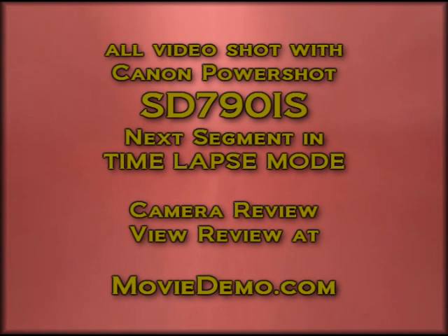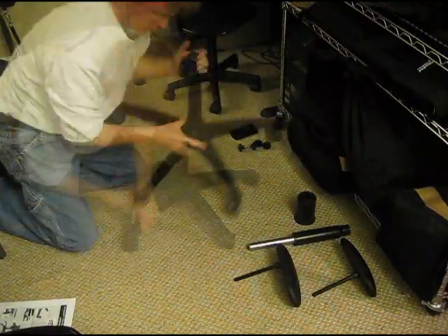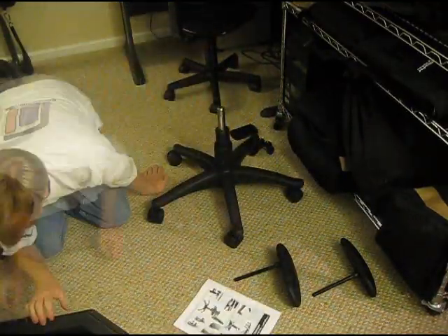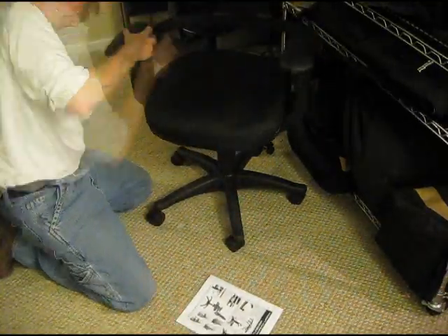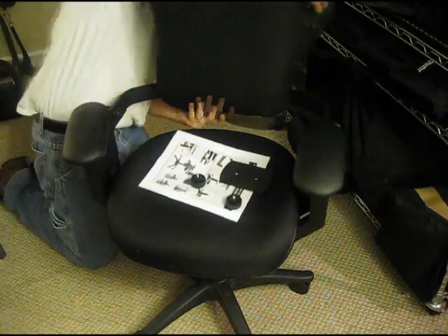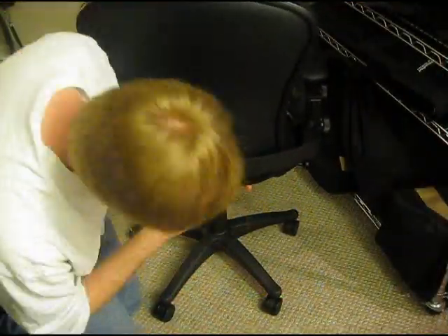This portion was shot with our Canon SD790i-S in time-lapse mode. There are no tools required on the build. The casters go in relatively easy. I'm going to install the hydraulic hose — I think it's called that. The seat goes on, and then I've got to put the backrest on.